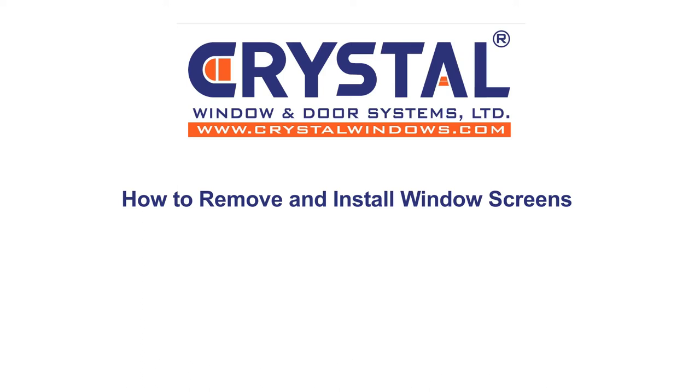Welcome to the Crystal Windows Indoor Systems video series. In this video, we'll be teaching you how to remove and install window screens.